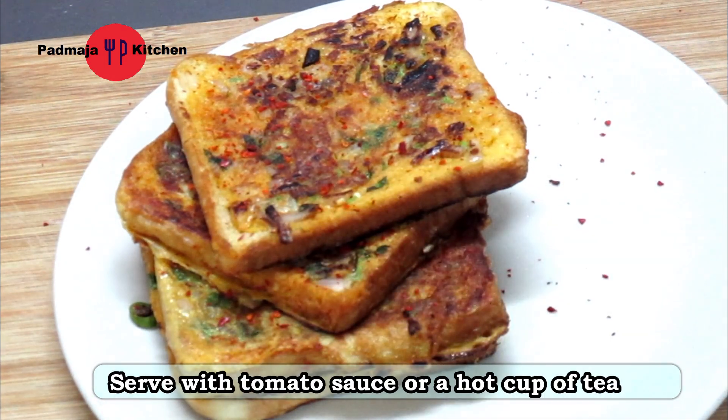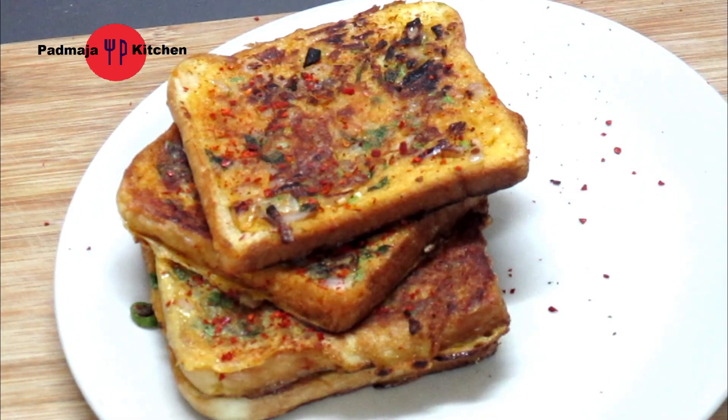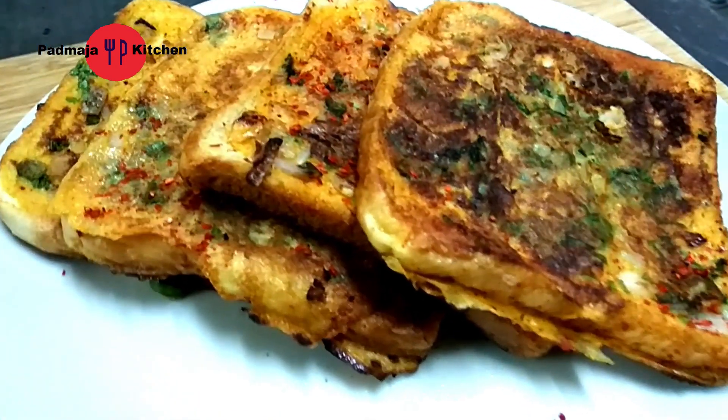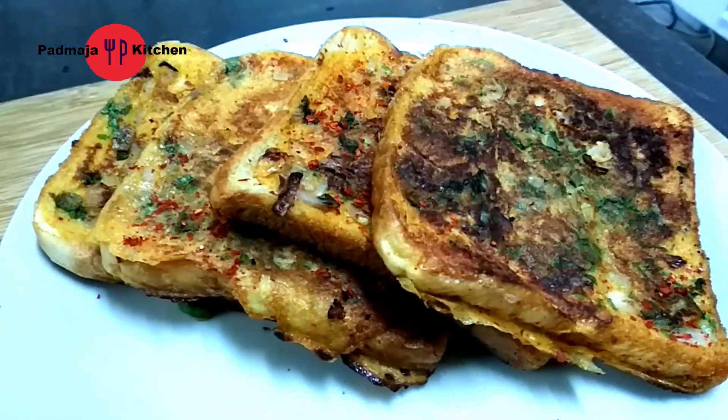I will sprinkle some chili flakes on top — you can avoid it if you like. You can serve the egg toast with tomato ketchup, but I like it with tea. I hope you liked this video. If you liked this video, don't forget to like, share, and subscribe. See you in a new video. Bye!